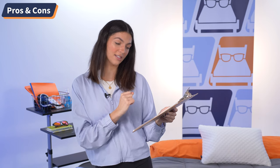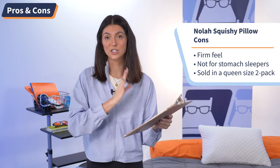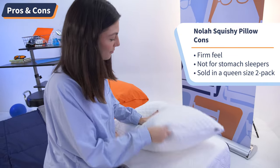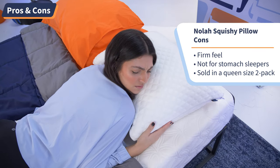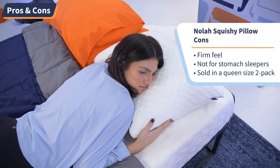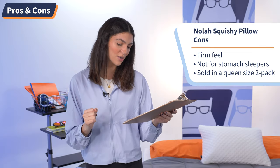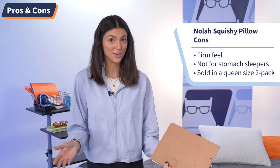Going on to the cons: number one, this is not your typical memory foam pillow — so if you like a softer feel and softer touch to your pillow, look the other way; this isn't for you. Number two, this pillow is not good for stomach sleepers, and I just don't like the fact that they're being left out, so it made the cons list. And for number three, you can only buy this pillow in a queen size two pack — which is great if you need two pillows, but if you only need one, there's no other option for you.